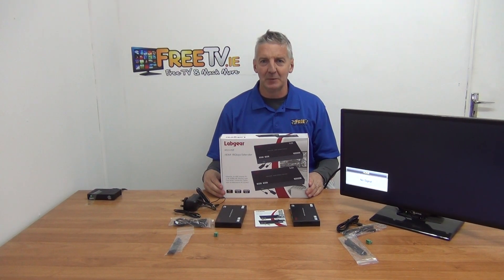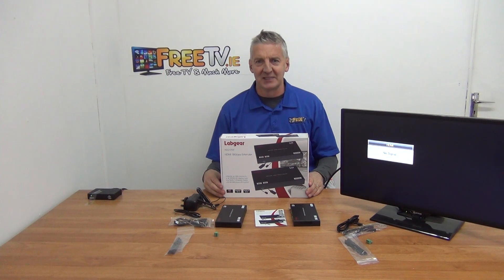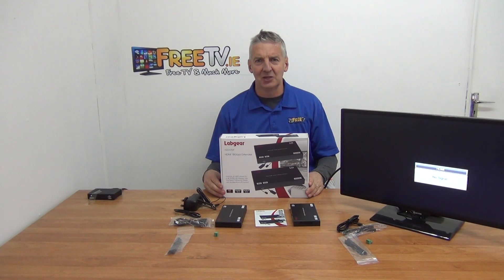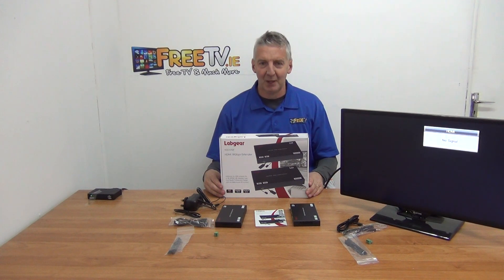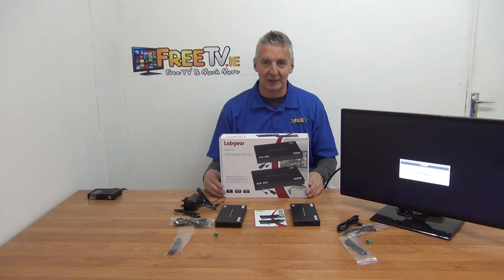I have in front of me a Labgear 40 meter 4K HDMI over IP extender. It supports IR and will work with a Sky Q box. It's HDCP version 2.2, and it's available with free delivery directly from freetv.ie.